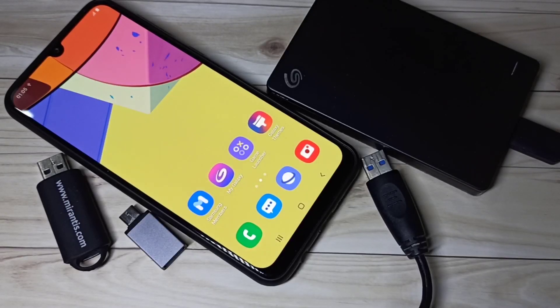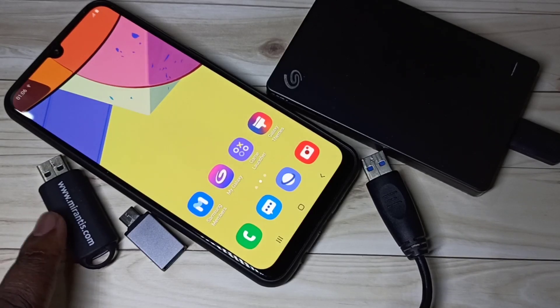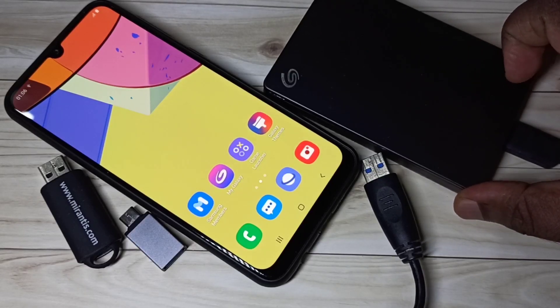Hi friends, so this video shows how to format hard disk and pen drive using Samsung Galaxy mobile phone. First I will show you how to format this pen drive, then I will show you how to format this hard disk using this Samsung Galaxy mobile phone.